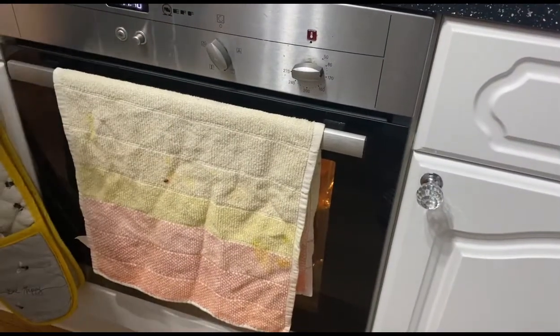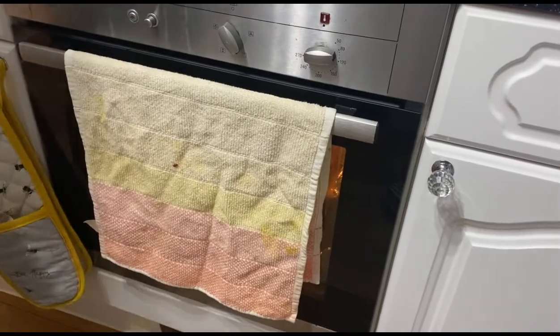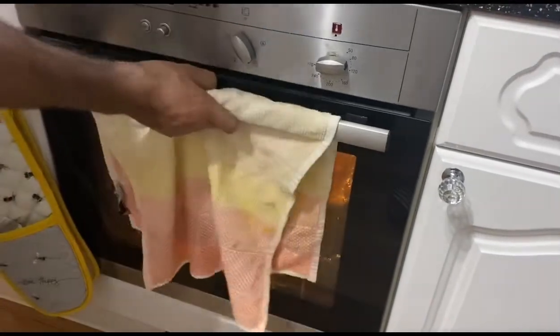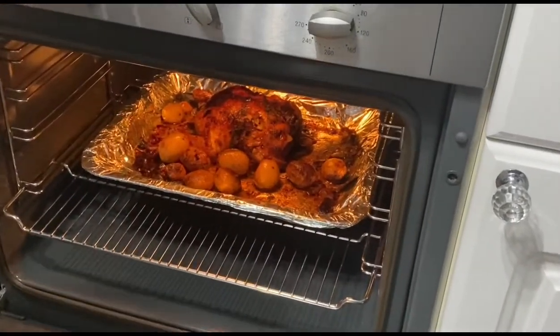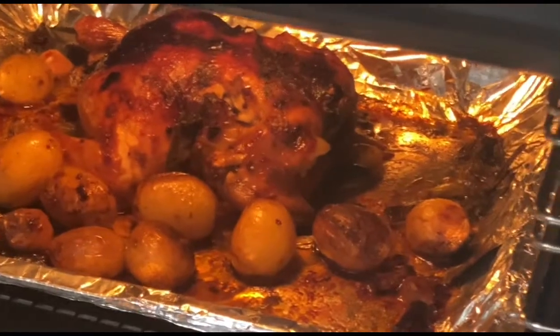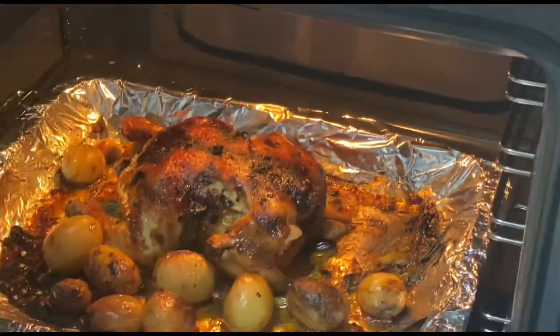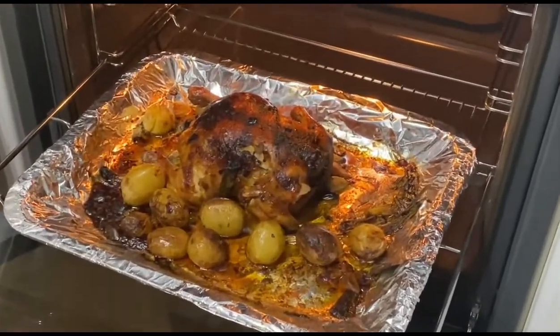Okay guys, it's been maybe one hour and twenty minutes total. Let's go check. The rice is cooked already too. Let's see — yeah, the chicken is cooked!